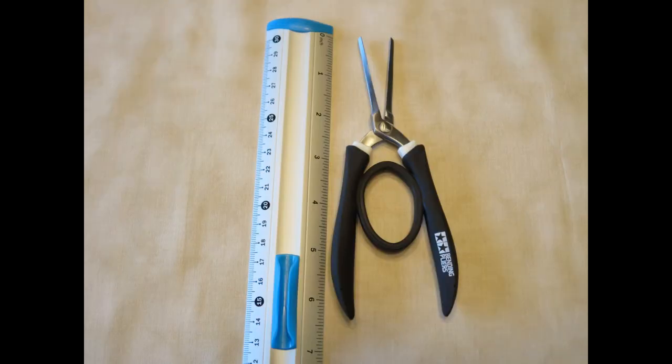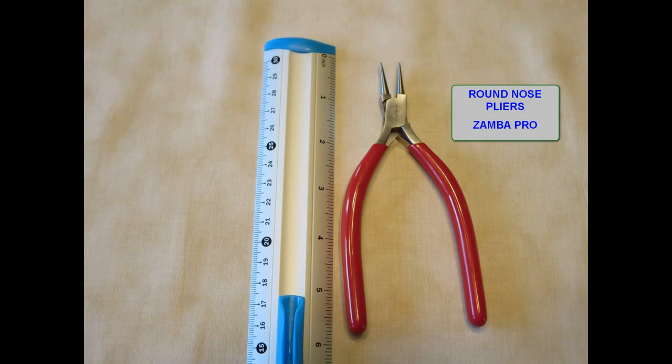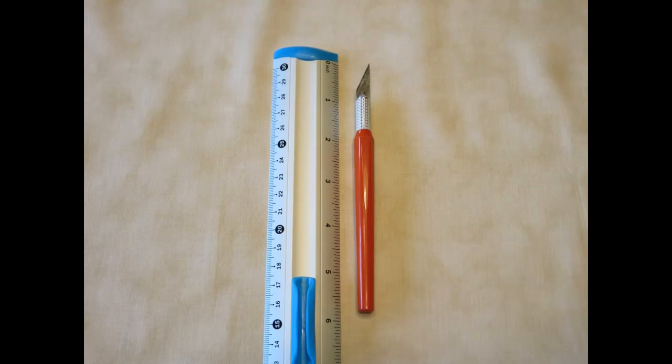These somewhat expensive Tamiya bending pliers are nice for right angle, longer bends. Sometimes I use a flat head screwdriver to bend tabs over, because it works better than my thumbnail. Round nose pliers are used in wire work, and I use them in Metal Earth kits for miscellaneous circular bending. When I make a mistake and need to unfold a tab, usually working an exacto hobby blade knife up under the tab will do the job — but be careful.